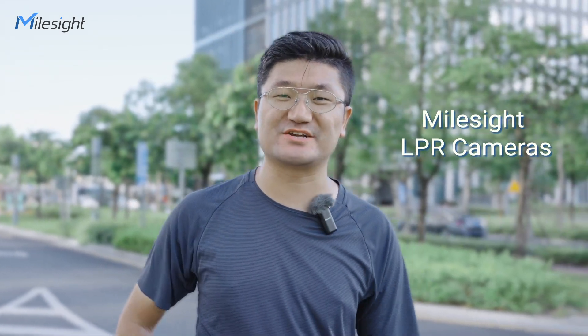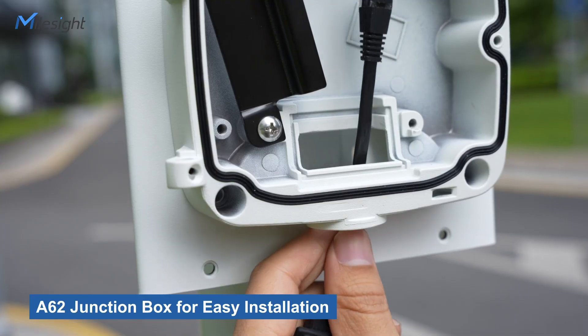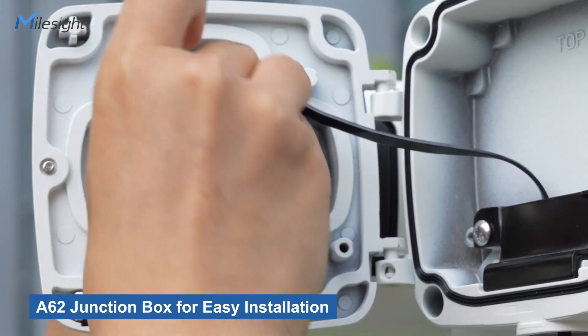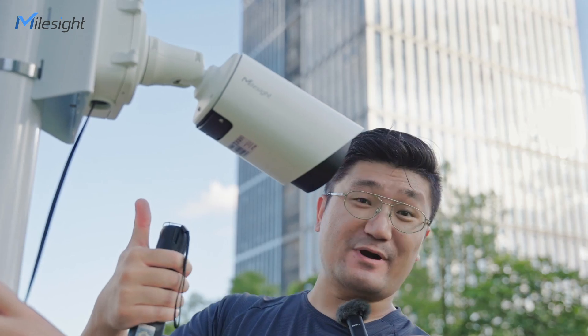Not with my outside LPR cameras. With one screwdriver, we can install it easily. So let me show you — as you guys can see, that's real easy, right?